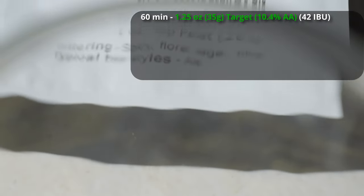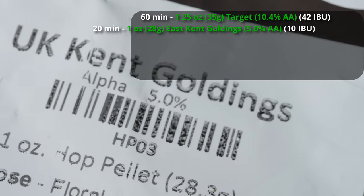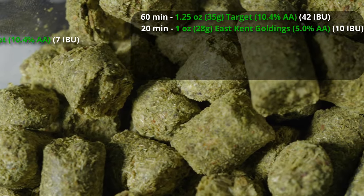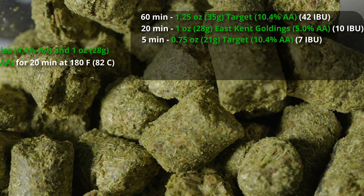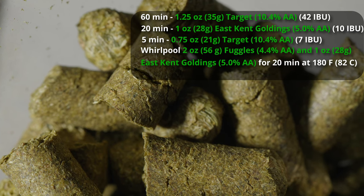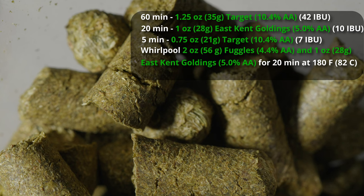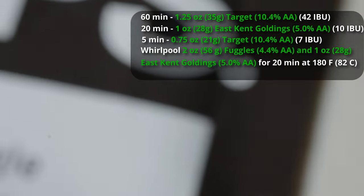I'm starting out with an ounce and a quarter of Target as a bittering addition, giving about 42 IBUs. At 20 minutes, we're adding one ounce of East Kent Goldings for about 10 IBUs. I'll follow that with three-quarters of an ounce of Target at five minutes for seven IBUs. Then we're going to do a whirlpool with two ounces of Fuggles and one ounce of East Kent Goldings, with a 20-minute whirlpool at about 180 degrees — a modern technique that extracts a lot of hop flavor without too much bitterness.